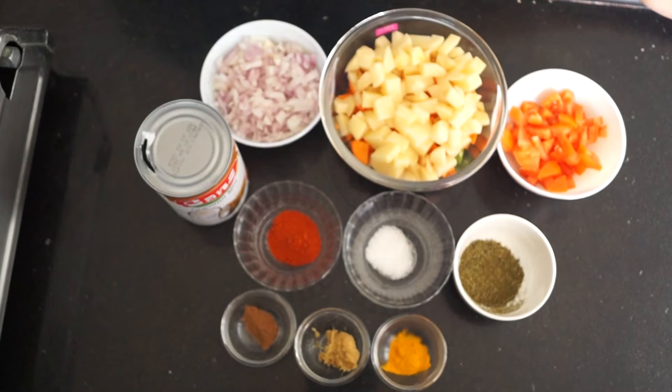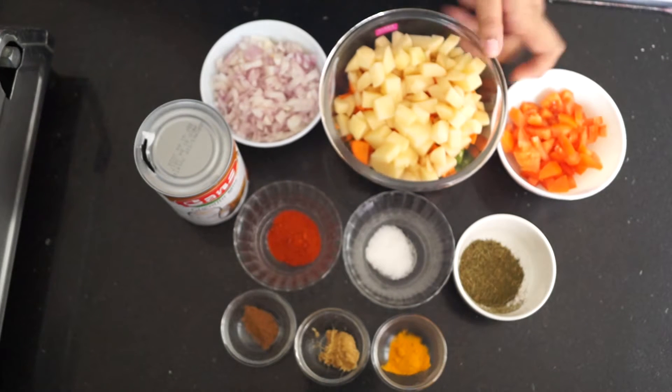Hello and welcome to Wanna Be a Chef. Today we are going to make coconut gravy mixed vegetable, or mixed vegetable in coconut gravy — anything you call it or name it. For that I have taken three vegetables here.